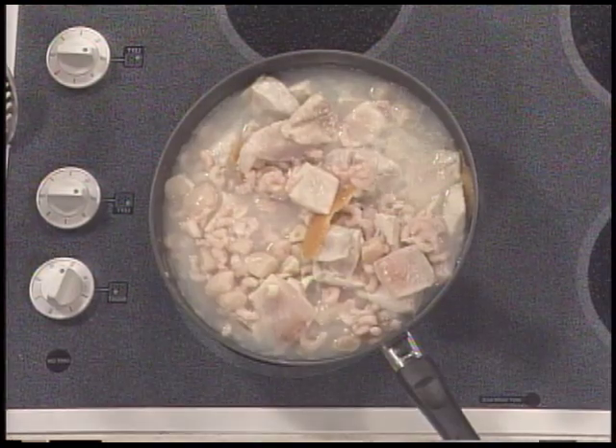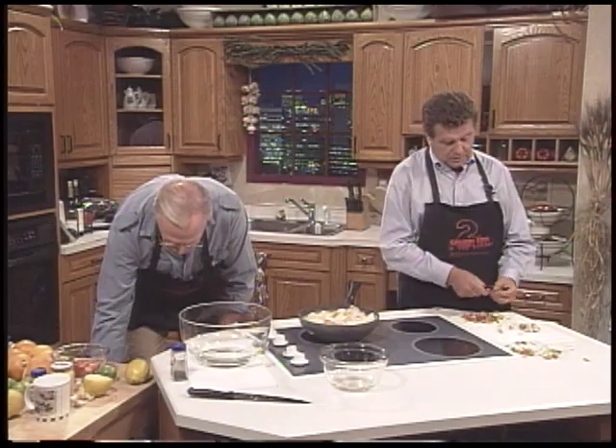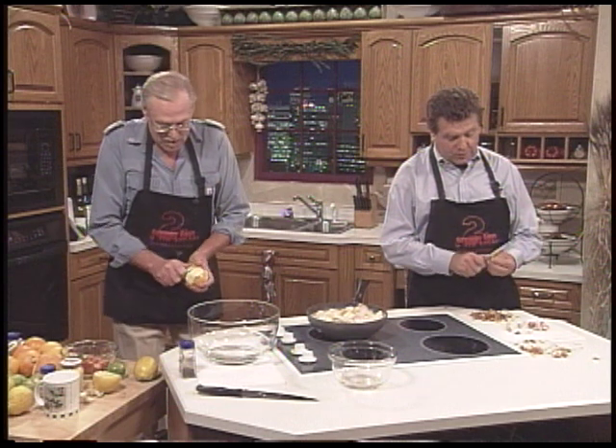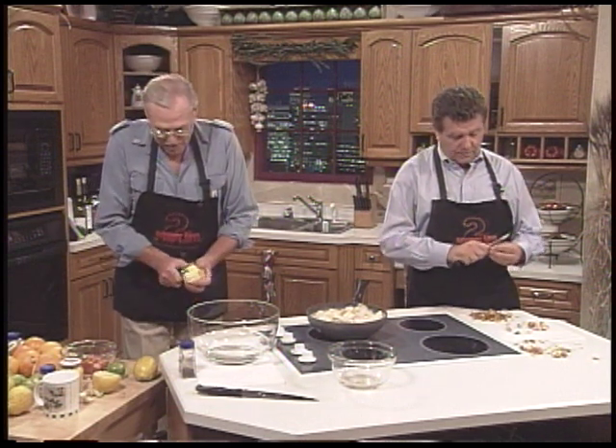We're getting the fish ready to put in the salad once we cool it down a little bit. So you didn't exactly poach it, but you didn't boil it either. Well, you just put it in hot water. You don't overcook it, because you'll come up with a mush.